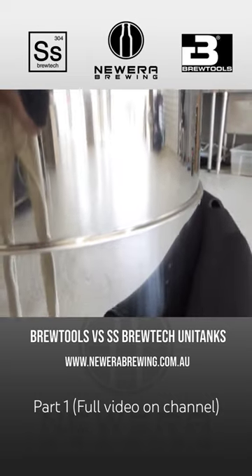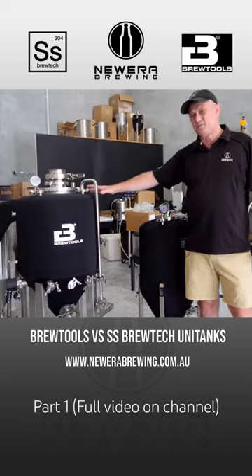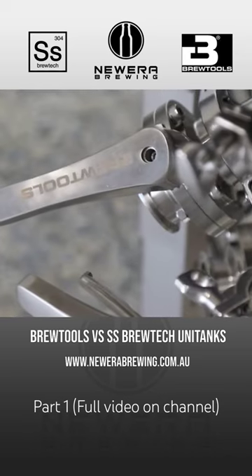It still probably has fewer features than what the BrewTools product has, and it's really up to the individual whether they think that the BrewTools product offers enough additional value.